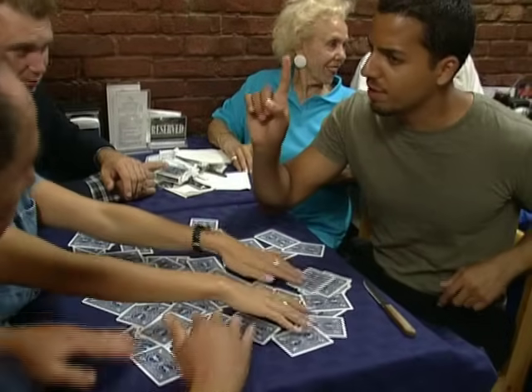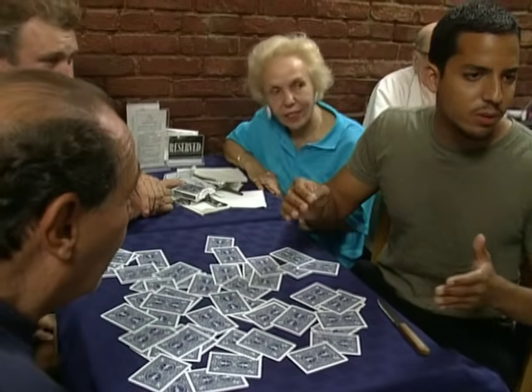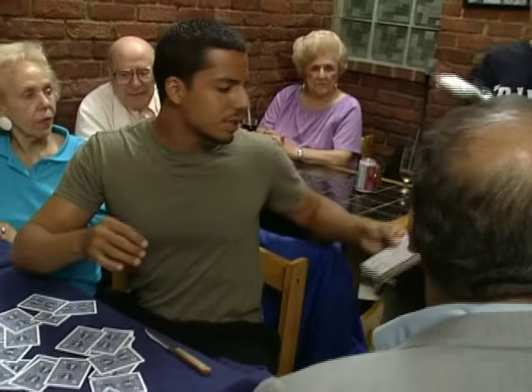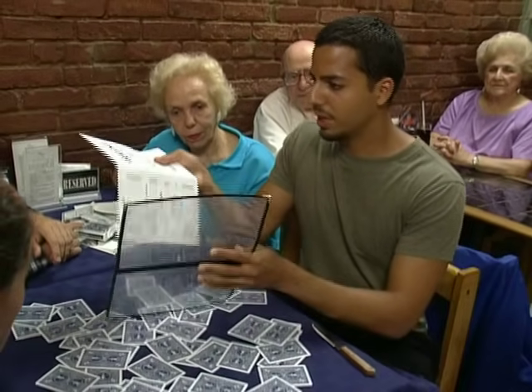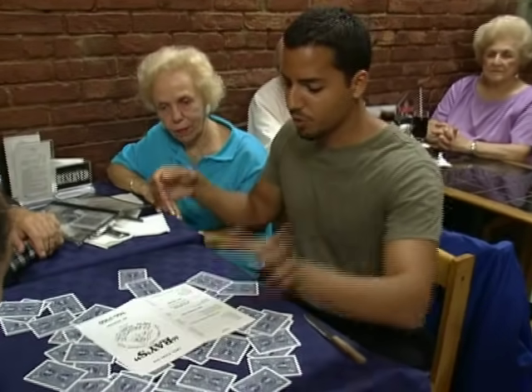But just to make it even more difficult, I'm going to cover the cards. Can I have a menu? So just to make this more impossible, we take a menu — one of the menus. Pull it out like this. We don't need the plastic. The menu goes over the table just like that.